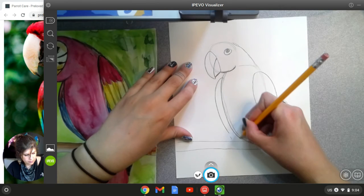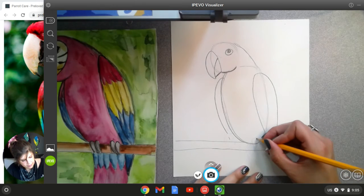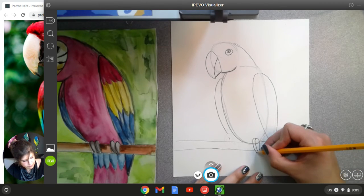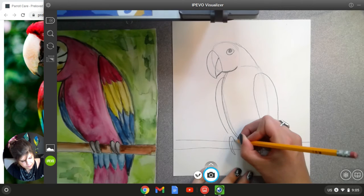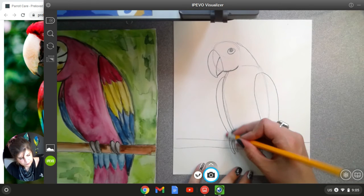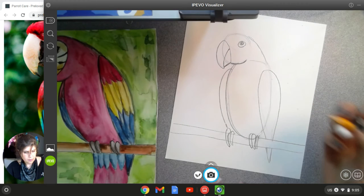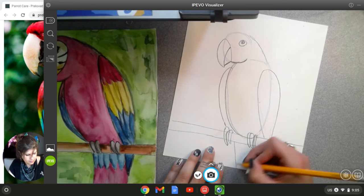Then we'll make that body a little bit stronger, and we'll add in its little feet, which are just curved talons. And then its tail comes down behind here.